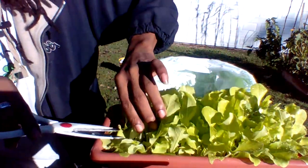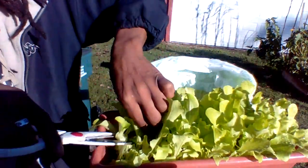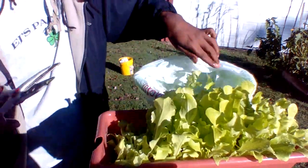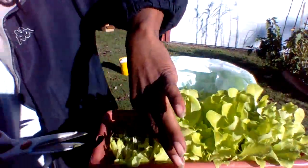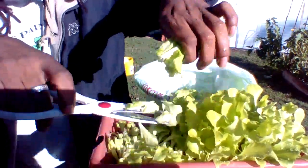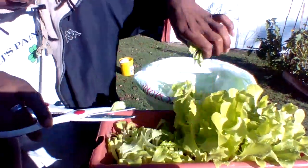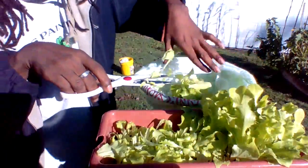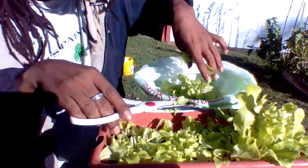Just like that. Straight across. Can you guys see what I'm doing? Straight across. And this is going to make a great salad. Just like that. Some of it's gotten bigger — just take straight across, not hurting the crown down there. You just want to take these top pieces. You know how your salad looks in your bowl? Just like that. It smells so good, you guys.